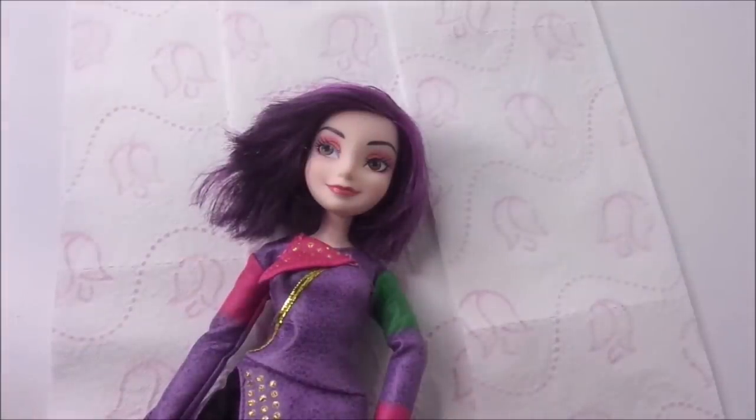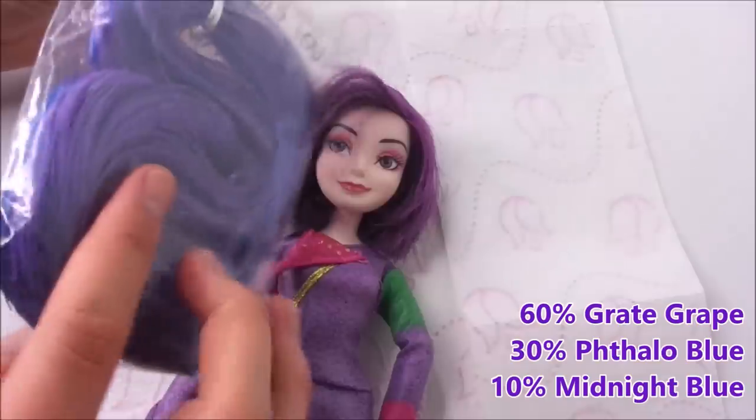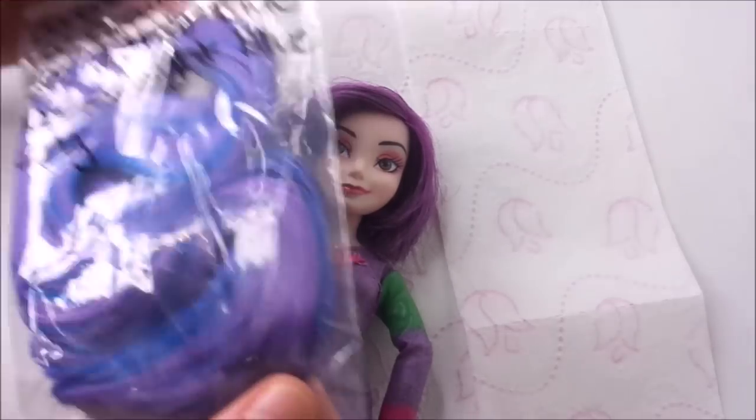The hair I used is saran hair in the colors Great Grape, Fatalo Blue, and Midnight Blue. This blend is a little lighter than I expected, but in the end I'm pretty happy with the colors anyway.